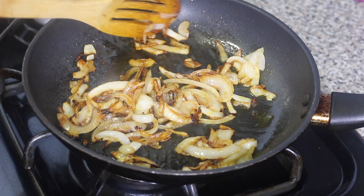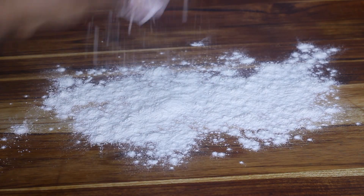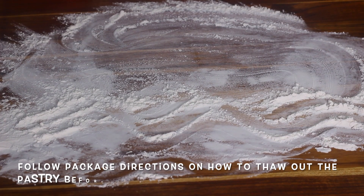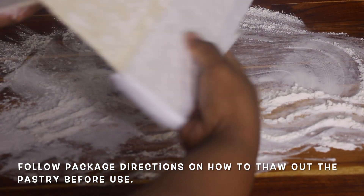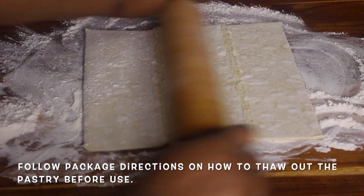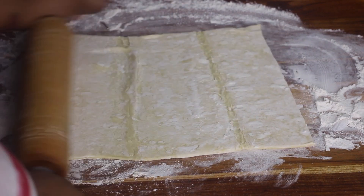Let's get ready to make our pies. I'm going to start by dusting my counter surface with a little bit of flour to keep the dough from sticking. Then I'm going to take my puff pastry, open it up, and roll it out a little flat. I want it to be very flat.